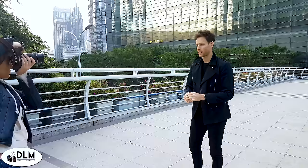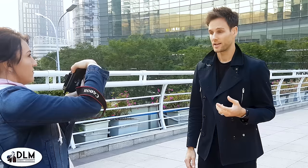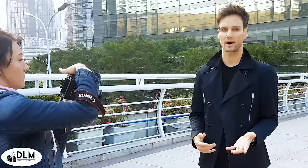What you want to do is remember these angles: the front angle, left 45 and right 45. These are your main three angles. Your left side might be better, or for some your right side might be better — it depends on your angles. But mostly you use these three: looking directly to the camera, 45 degrees to the left, and 45 to the right.